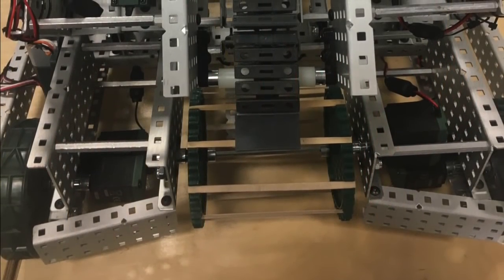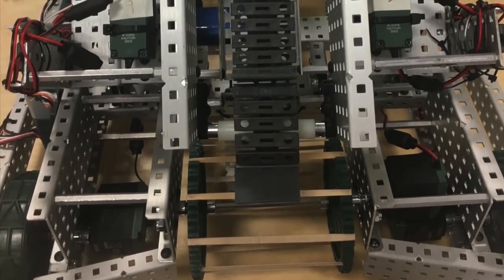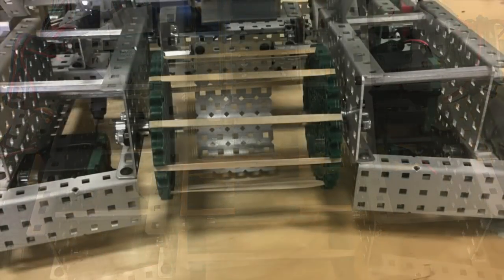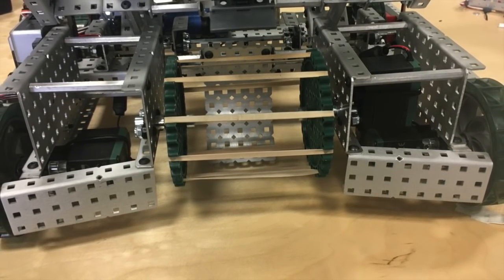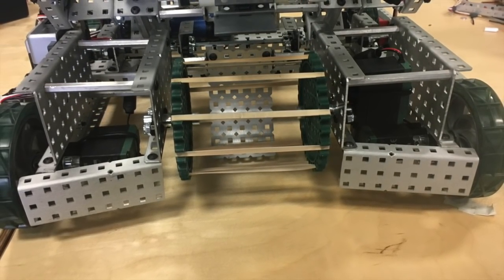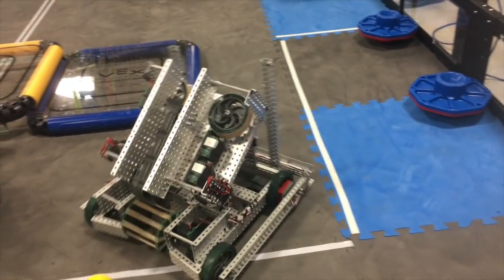On the back of the chassis was the intake, a small rubber band intake that pushed balls up a curved plate made using a slip roll. The intake was much too small — it should have been much wider, forcing the balls to the center as they rose, as opposed to simply having the intake push in a straight line, as it was very difficult to collect balls in the matches.